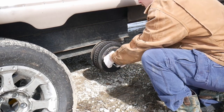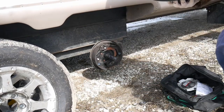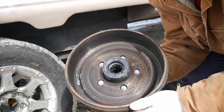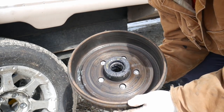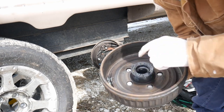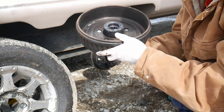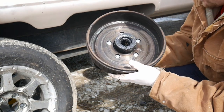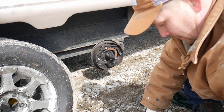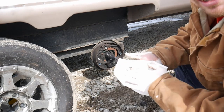This whole drum just slides right off — just like that. You can see by the colors how hot this got. So I'm going to replace this drum. The brakes look dirty but they're not bad, so I'm going to clean them up. I'm going to show you how to set the bearings in here — that's the hard part — because then it just slides right on after you've got it cleaned up. I'm going to spray this all down with some brake cleaner.